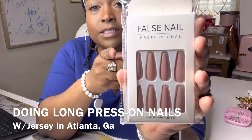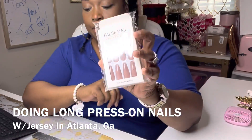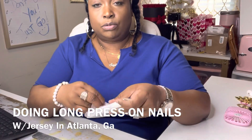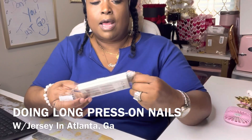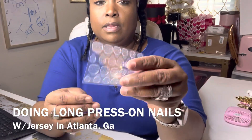They are coffin-shaped. I actually prefer not having coffin — I like more square — but I can deal with these. I like them. So I'm going to go ahead and prep my nails and then we're going to jump into getting these on, and it's really simple. They do come with the peel-and-stick.